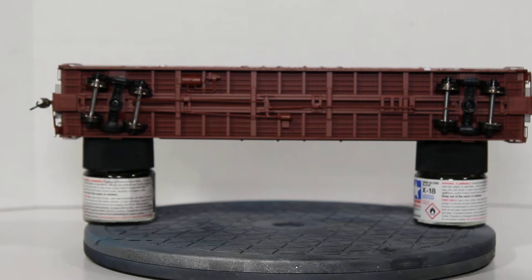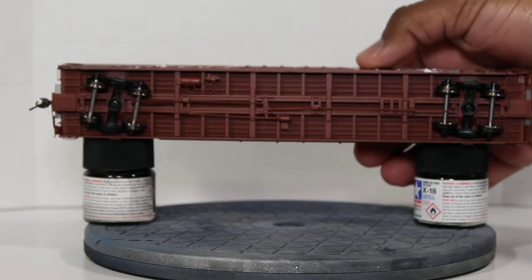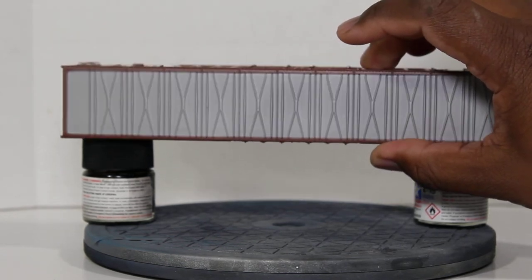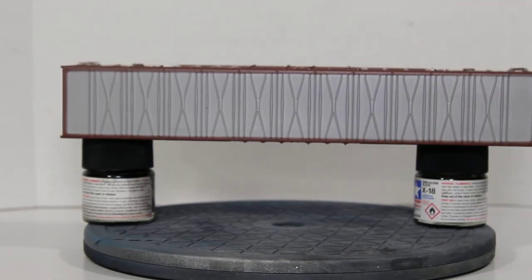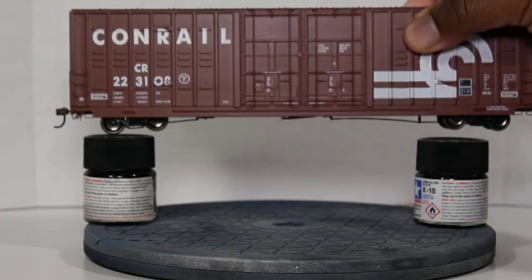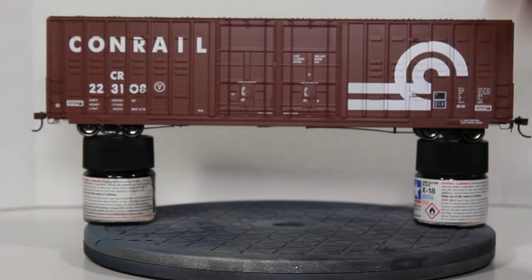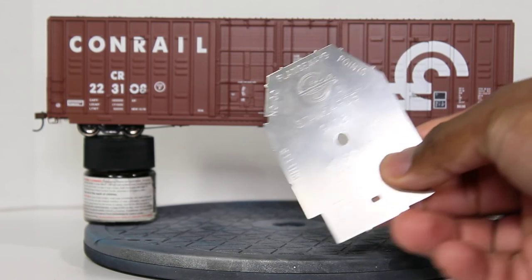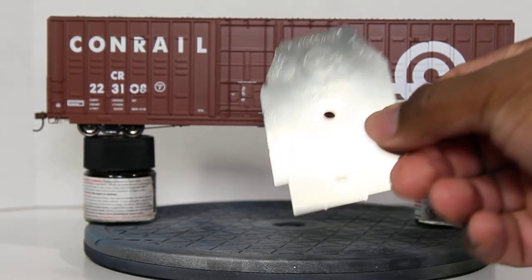This looks pretty great — I'm really enjoying the model. On the roof you've got your X-paneling in silver or gray depending on how you look at it. All in all this is a very good looking car. I did check the wheels with a gauge and everything is within specs.